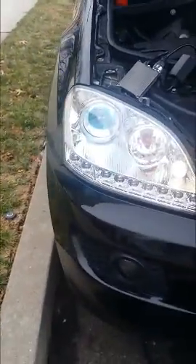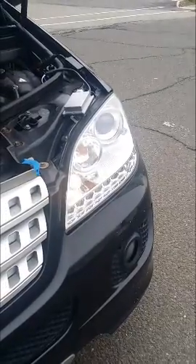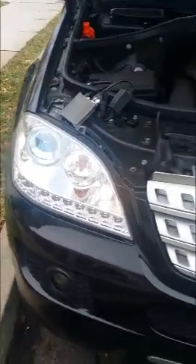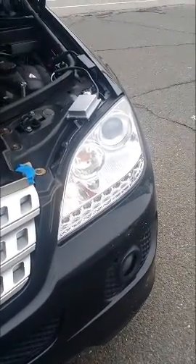As we can see, that one has started up but that one hasn't, so I'm guessing it's a ballast problem. Because that ballast is working, I'll swap one of the older ones out that I have and we'll go from there.